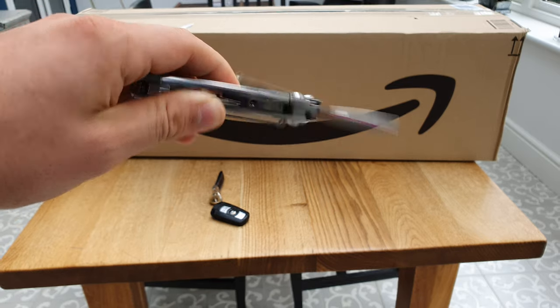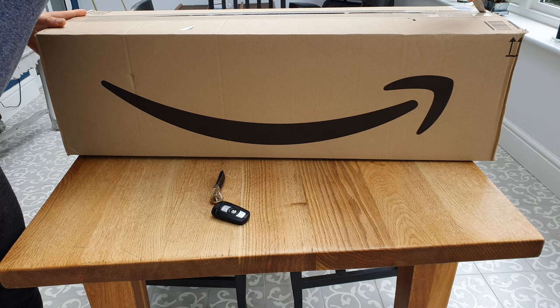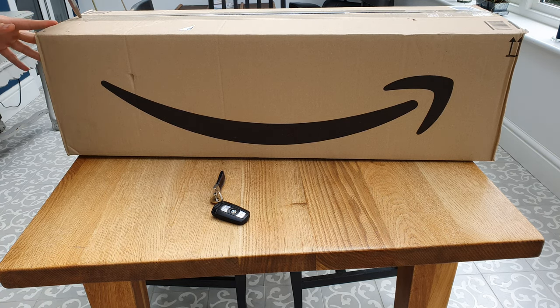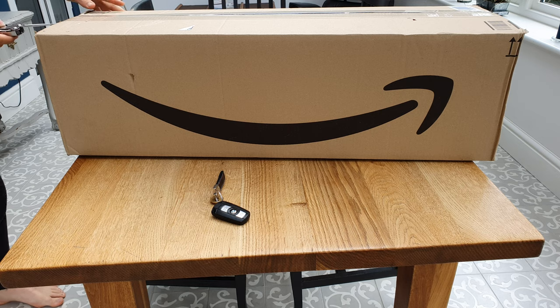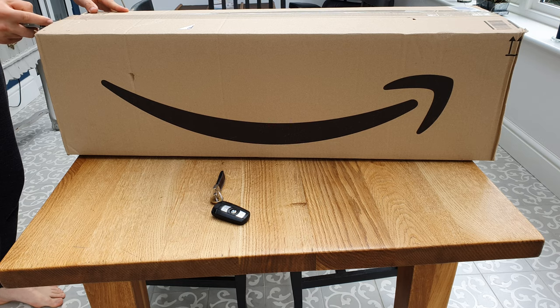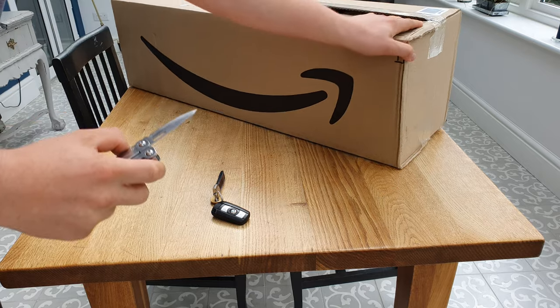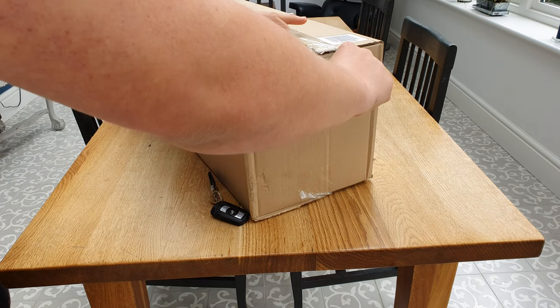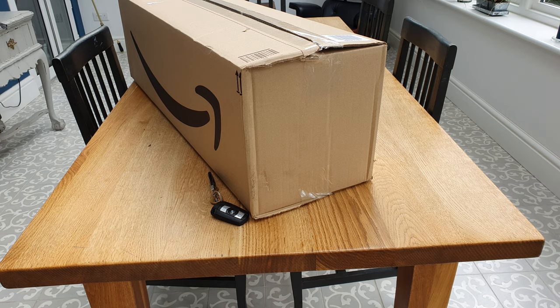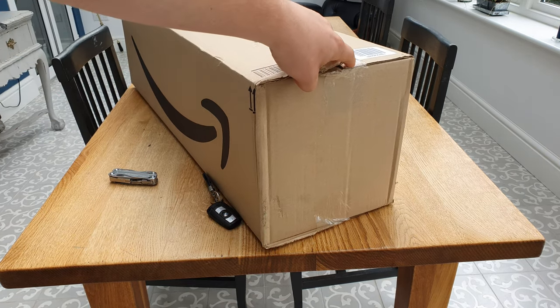I'm going to use my Leatherman Sidekick - probably one of the best multi-tools on the market today - to open this bad boy. We're going to use the knife blade. There we go. All right, so as you can see, I've opened the box.